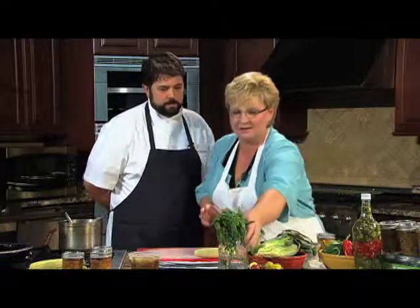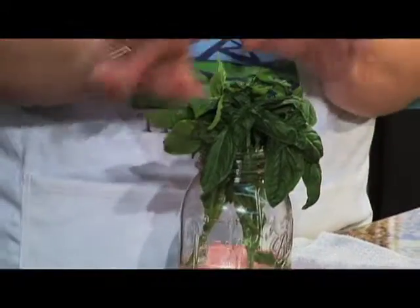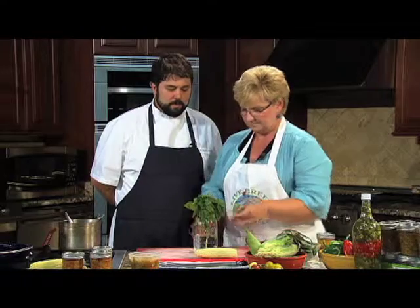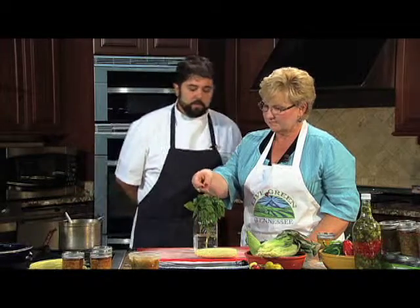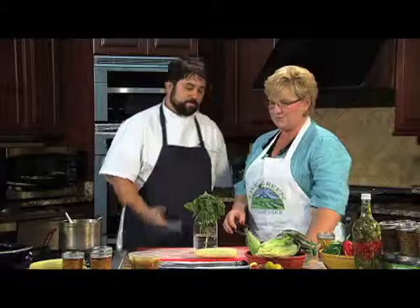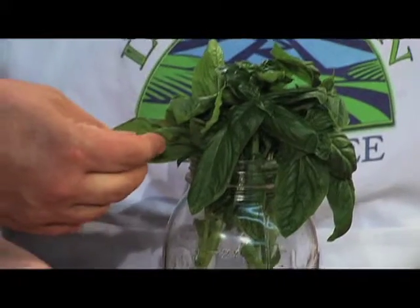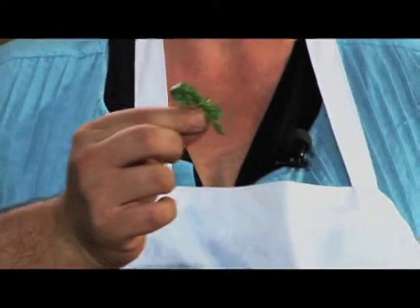Now, about these leaves — are there some you should not use because a few have a little browning on them? If what you're looking at bothers you, you can certainly discard it. I always say if you wouldn't serve it to somebody you really care about, don't serve it to anybody. We just pick the leaves off and give them a rinse, because being that they come from the garden, you may find a small spider or some little critter on there. You want to be aware of that as you're using food pulled fresh from your garden. For pesto I like to use the bigger leaves; the smaller tops are nice to use as a garnish when cooking something fresh.